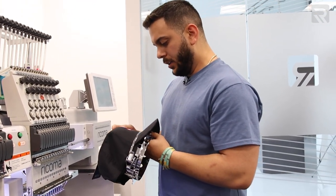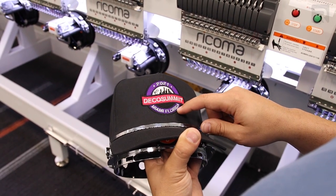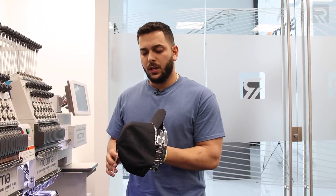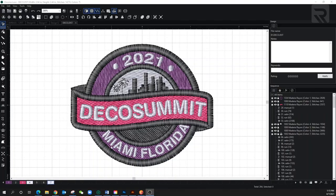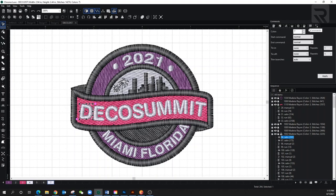We're definitely going to have to go back and make some edits. There are some places where it didn't trim — that's probably because I forgot to add the trim command. But other than that everything looks really nice; the letters look nice and crisp. All I have to do is add some trims. I'll select where I want the trims to be and add a command to trim those spots.